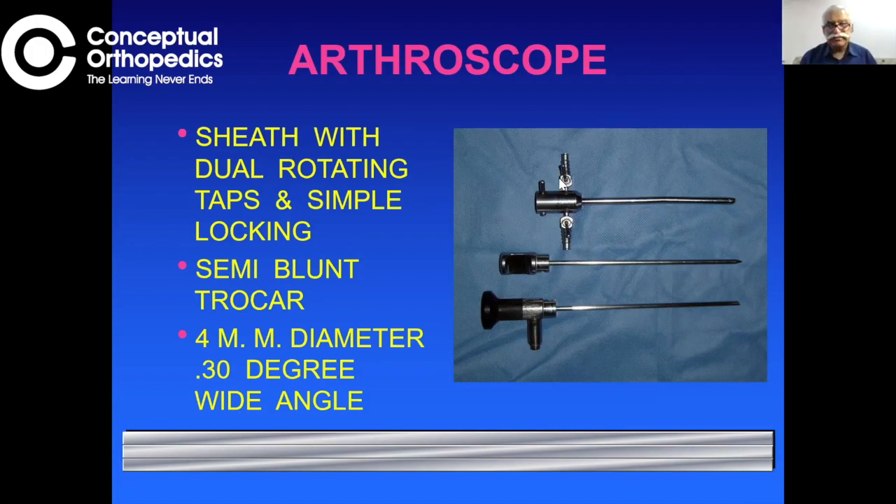The arthroscope has three inseparable parts. First is the sheath — the scope goes inside the sheath. The scope is delicate, and the sheath protects it. The sheath also serves the purpose of introducing fluid from one side to distend the joint. Distension of the joint is the most important thing — the joint must be well distended for surgery to be carried out with good visualization. On the other side there is a tap for suction, so these two taps are attached to the sheath.